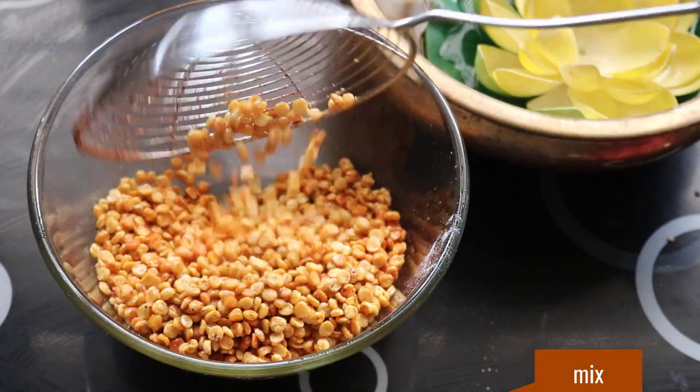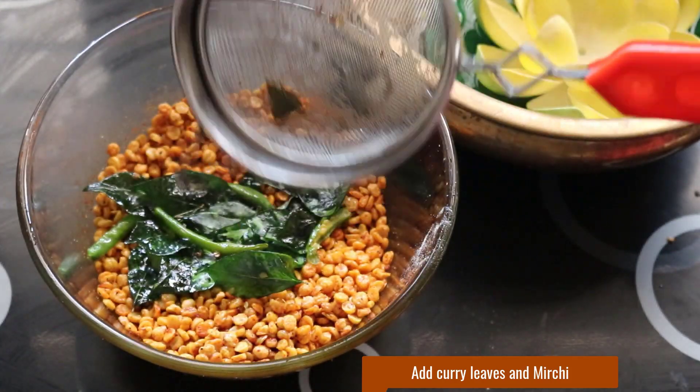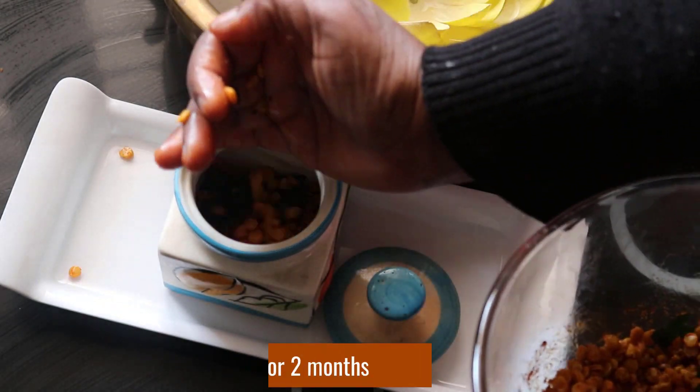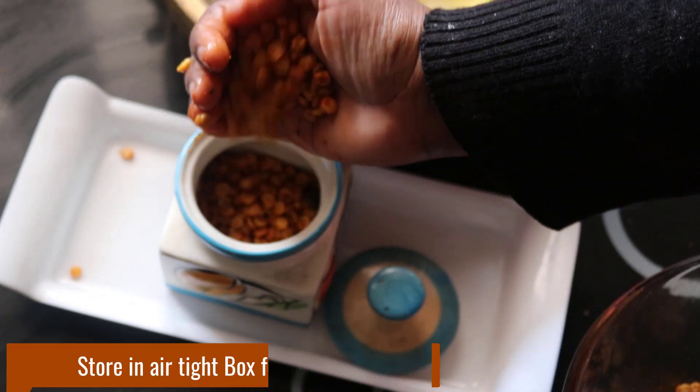Now we add the cream. The taste is the flavor of the cream. We'll put the cream and keep the cream in our box.